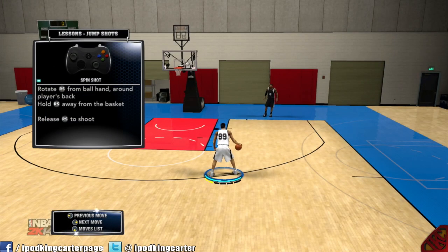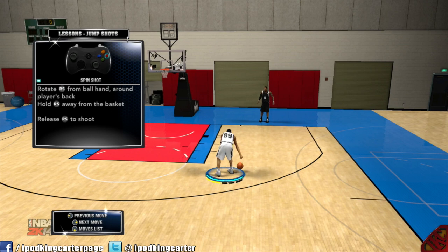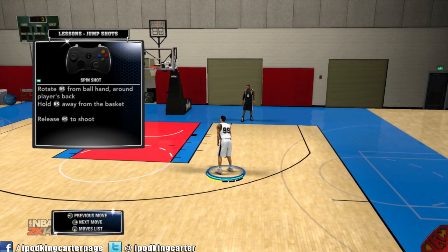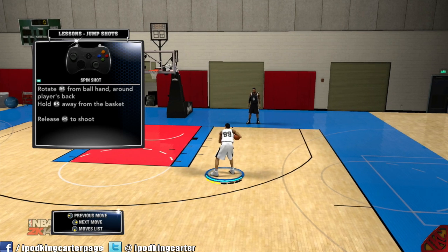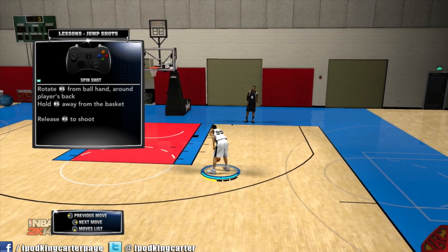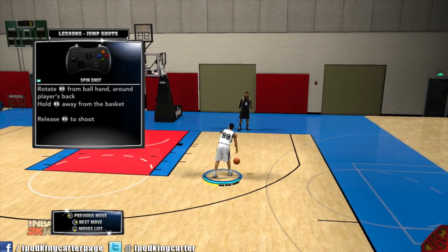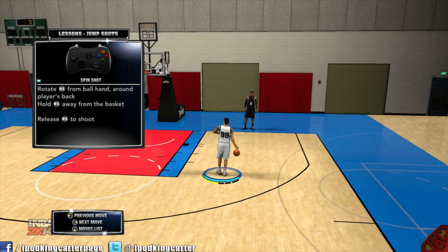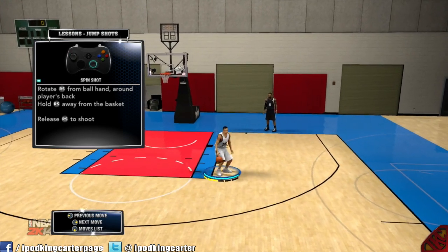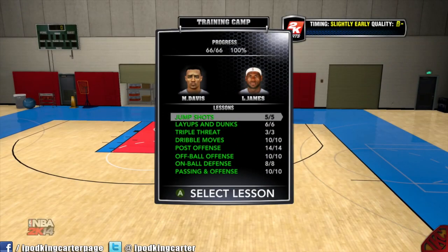Now we're gonna go over the spin shot. There's no more double-tapping B — you guys can see in the top left hand corner that the B button is lighting up and nothing is happening. The B button is now used for picks. All you want to do is rotate the right stick around the player's back to do a spin shot. If you flick the right stick he'll go into a spin move, but if you flick and hold it he'll go into a spin shot.